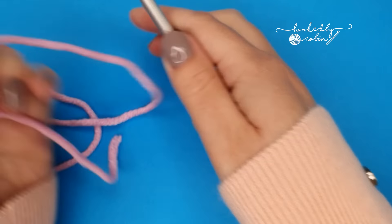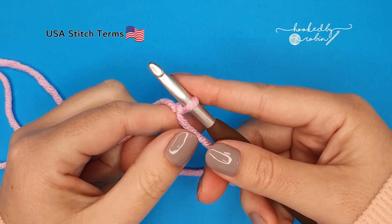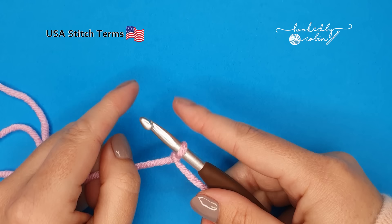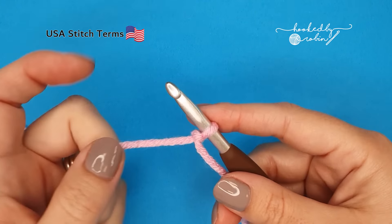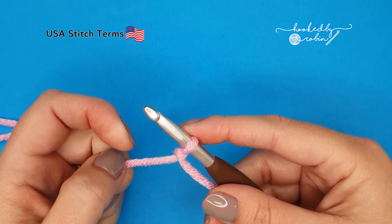To begin, pop a slipknot onto your hook. The pattern multiple for the moss stitch is simply 2. All that means is you're going to chain in multiples of 2 — an even number — for as wide as you want your project to be. I'm just going to make a small sample today so I'm going to go ahead and chain 16.